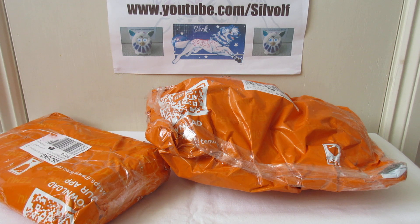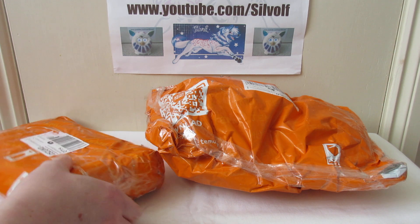So I ordered four things and then I ended up ordering four more things a couple of days later, because I noticed they had some stickers that I've been looking for for ages and they happened to have them on their site. So we will go with the package that I ordered first of all, which is that one.